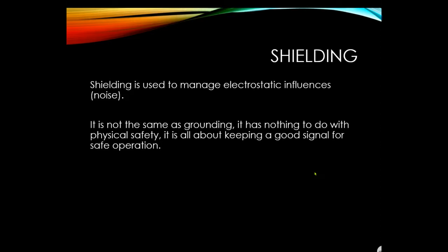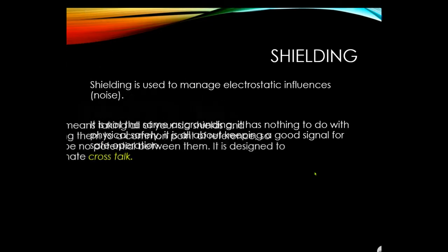Shielding is not the same as grounding and has nothing to do with physical safety — it's about keeping a good signal for safe operation. Shielding means taking all DC shields and connecting them to a common point of reference so there's no potential difference between them. It's designed to eliminate crosstalk — different signals on different communication wires picking up each other's signal when run in parallel in the same tray.